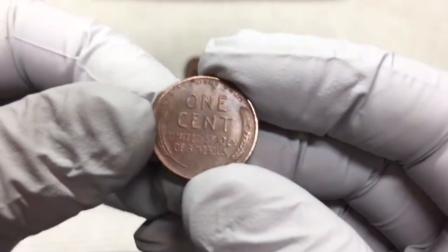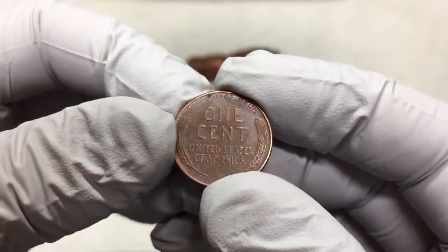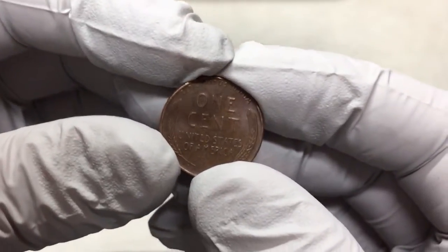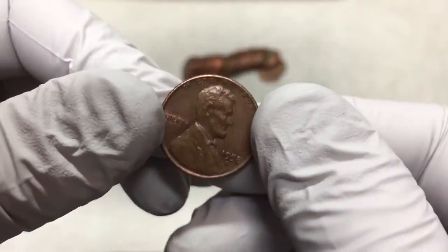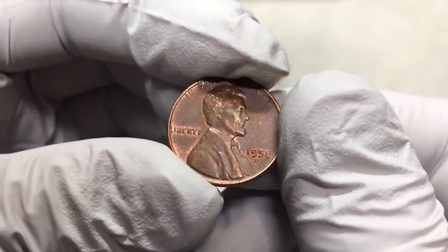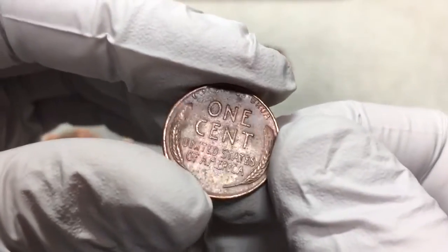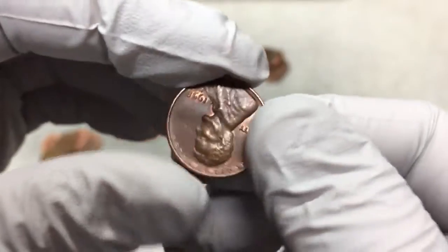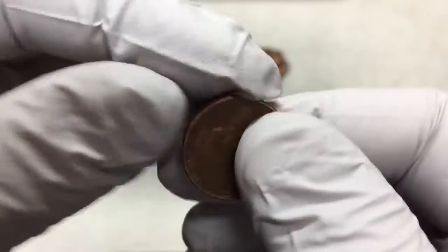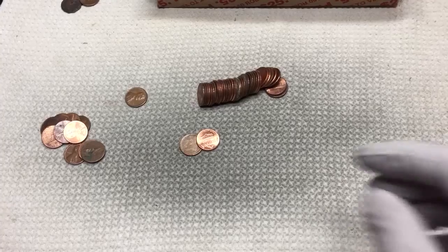We finally got another wheat penny. This box hasn't been too productive, but this one's pretty nice - still got some luster on there. I'm guessing it's a late 50s coin... oh, 58-D! I didn't actually see that coming. Usually the ones that are pretty nice are late 50s. Anyway, that's number two, we'll keep looking.